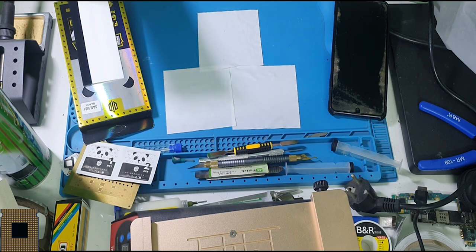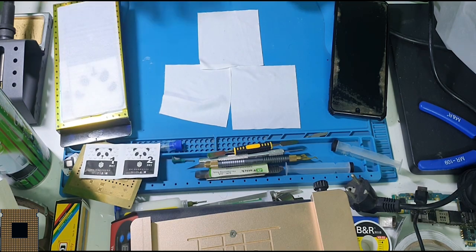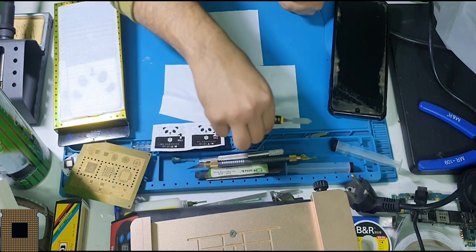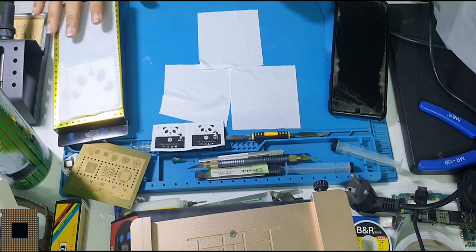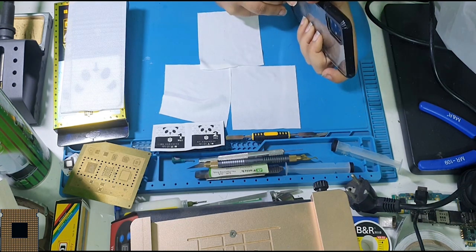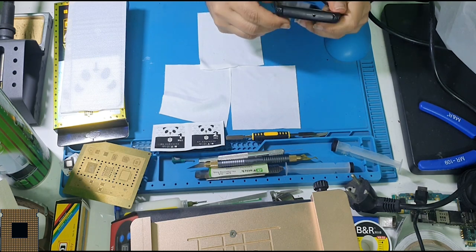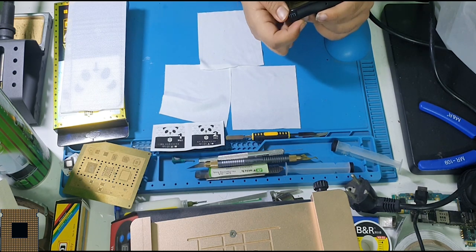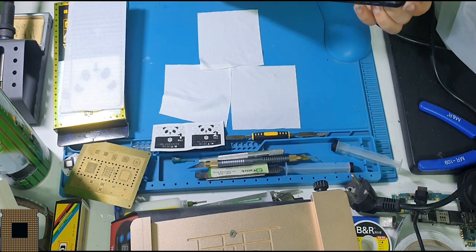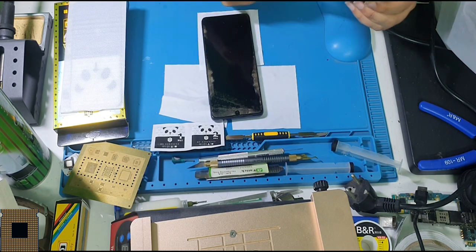All kinds of screen protectors are the same regardless of what screen you work on. Make sure not to get any dust — this is included with the screen itself, along with the tool to remove the old screen. First step: remove the case and try to be the cleanest person on earth.